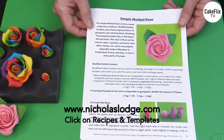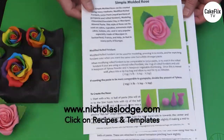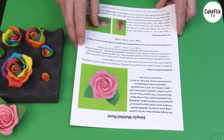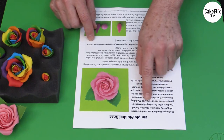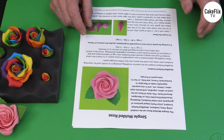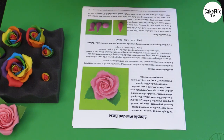On nicholaslodge.com there is a download for making the simple molded rose, which goes through all the stages. The handout explains that the simple molded rose can be created using many mediums: modified rolled fondant, 50-50 paste which is equal parts gum paste and rolled fondant, modeling chocolate, chocolate clay, marzipan, and almond paste. It can be used for cupcakes, entremet style cakes, gâteaux, and is very popular in countries like Switzerland — made in marzipan for the Sacher Torte.